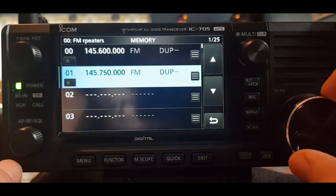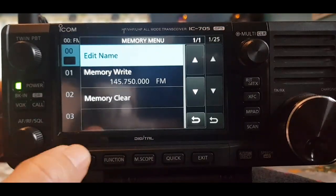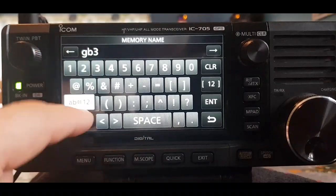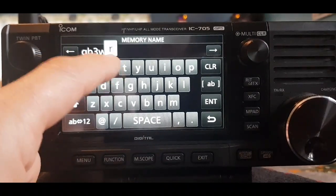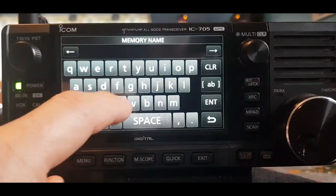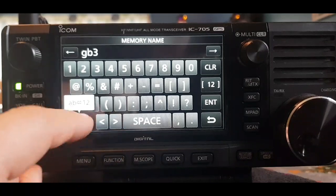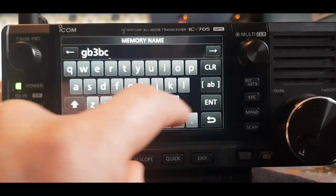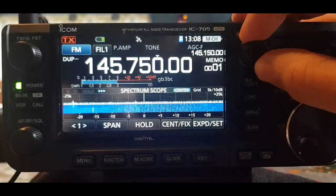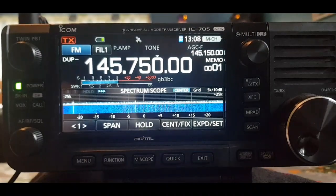Go up and down with the large knob, select a channel, hit the three lines on the right, and click Edit. Type GB3WR and hit Enter. Go to the next one, click Edit Name, type GB3BC and hit Enter. When you scroll through the two memory channels you can see GB3WR and GB3BC. I'm sure there's a setting to make the text larger.